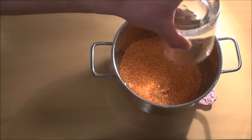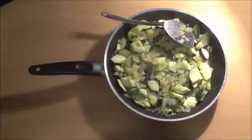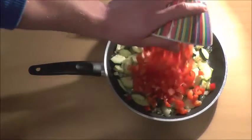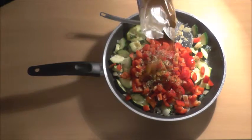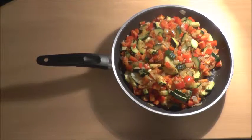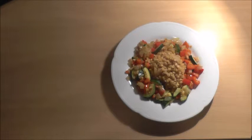As soon as the zucchini gets translucent, add the pepper, salt, basil, oregano, chili. Right before serving, add the garlic. This is Tim Ferriss's slow carb diet.